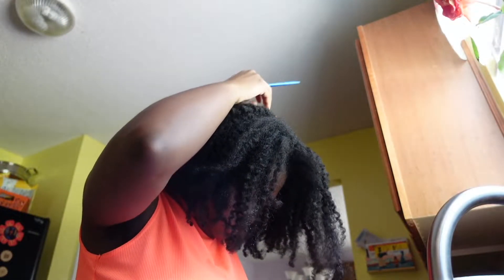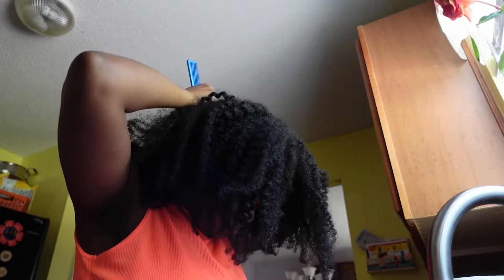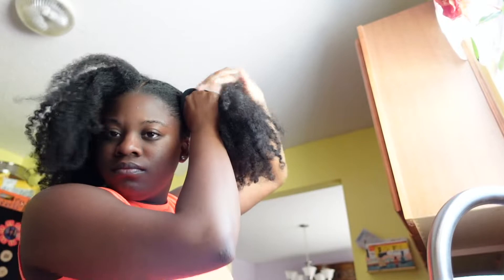So now I'm just going to take my rat tail comb and just separate my hair into two equal sections. I just like to use a hair tie to move the section that I'm not working on out of the way.